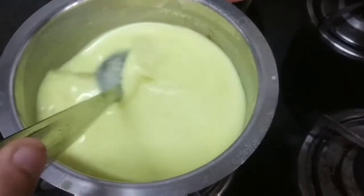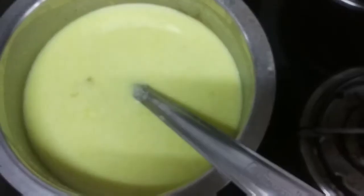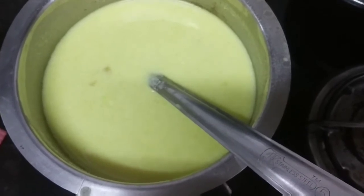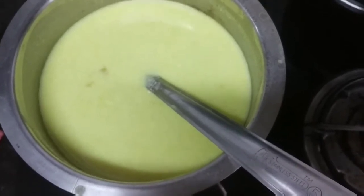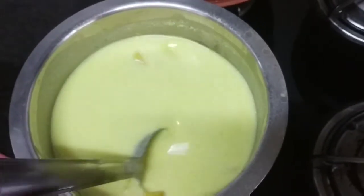Next, we have to cut the leaves as soon as we get it. Now we'll cut the leaves out.